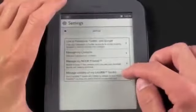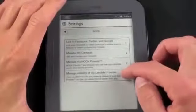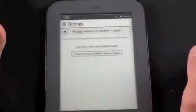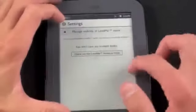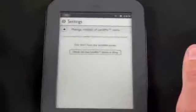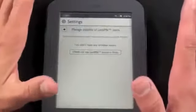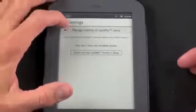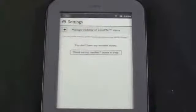The Nook Friends feature is similar to Facebook — you can manage the visibility of your library to your Nook friends. Friends can borrow one of your books for a limited time and see what you're reading. You can manage which books they can see or borrow. It's important to note that not all books are lendable — it has to be authorized by the publisher.